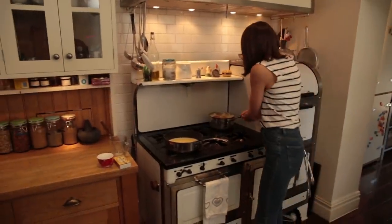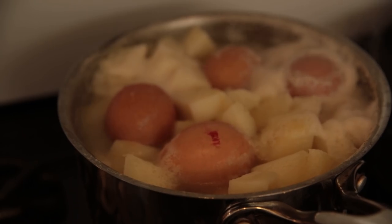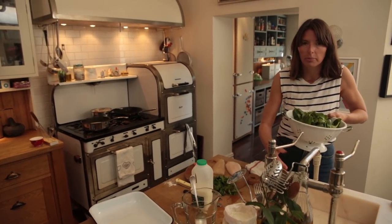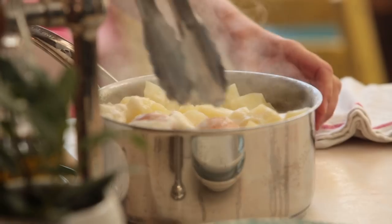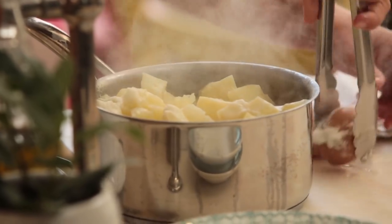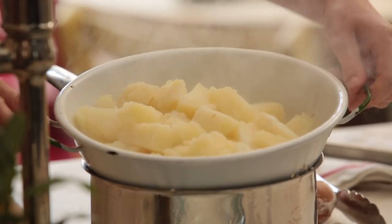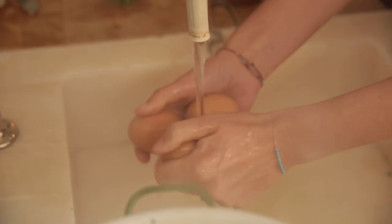I'm gonna take my potatoes off - they're definitely ready - and my eggs. Now I'm going to wilt the spinach. Give it a quick wash but not too much water or it'll be really soggy. Should take a couple of minutes to wilt - very quick. Take the eggs out and drain the potatoes. Let the steam go away because if you mash with steam it's going to get mushy - you want that lovely crispy potato topping.